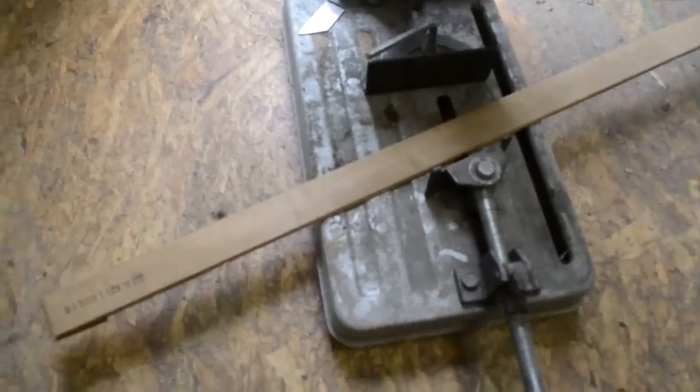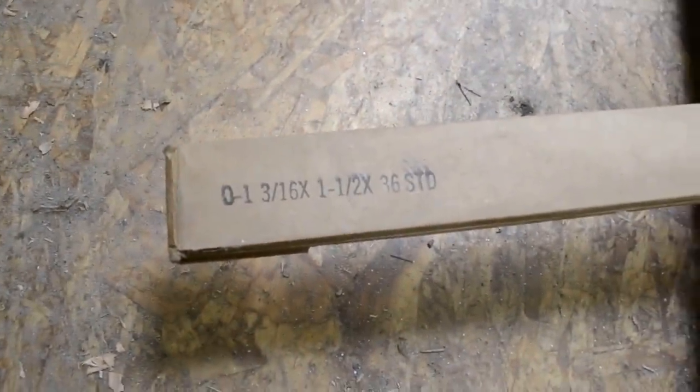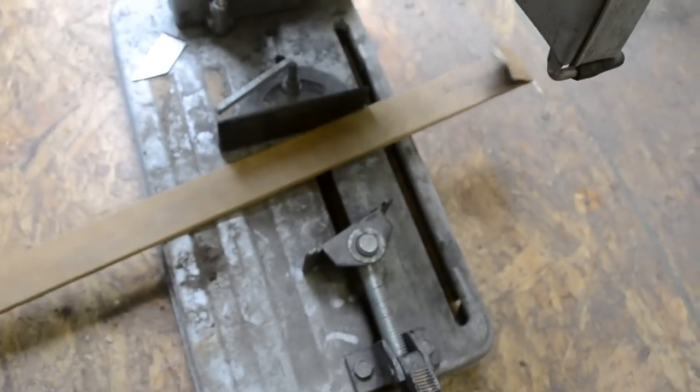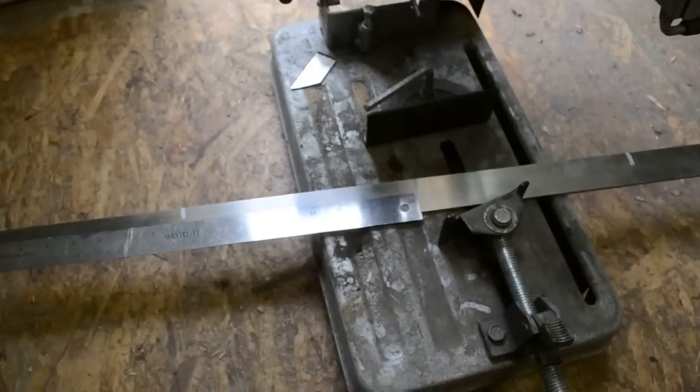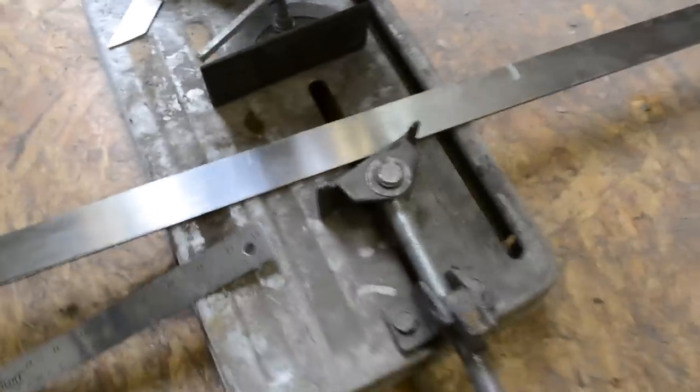Alright, let's get right down to business. I have 3 feet of precision ground O1 steel here. It's 3/16 inch thick. It's going to be a great choice for a camp or bushcraft knife. I'm going to measure out a 9 inch section and go ahead and chop it up on my chop saw. So I have the steel stock measured out — 4 cuts here.